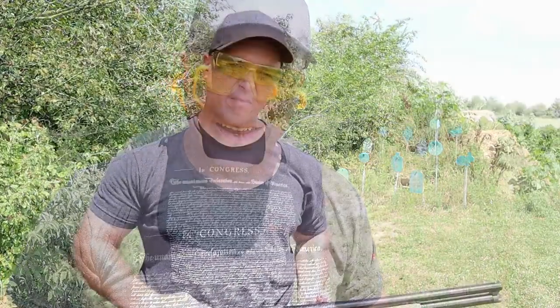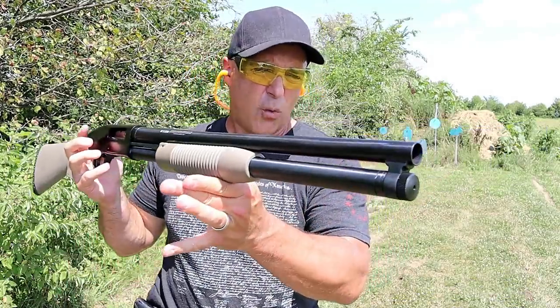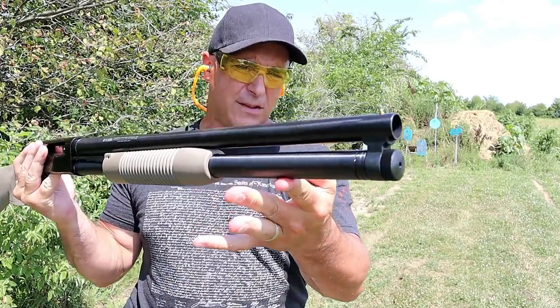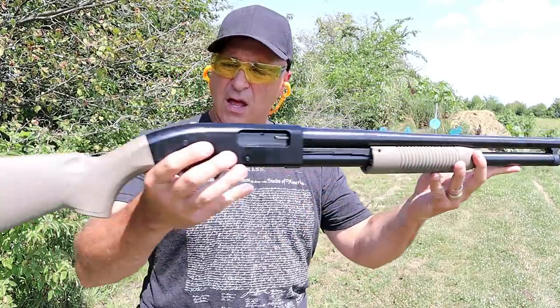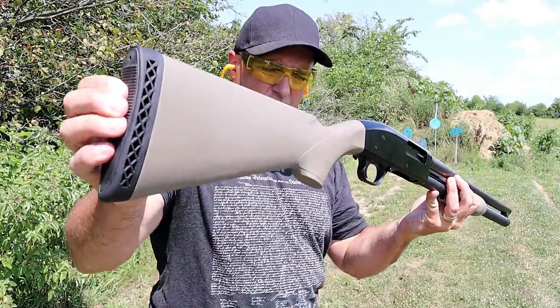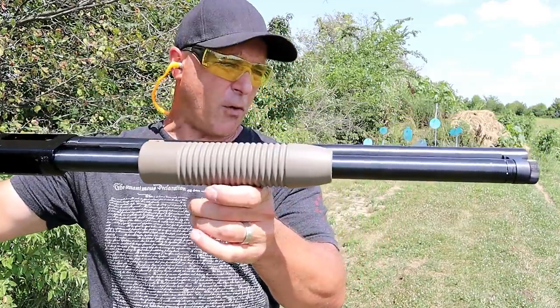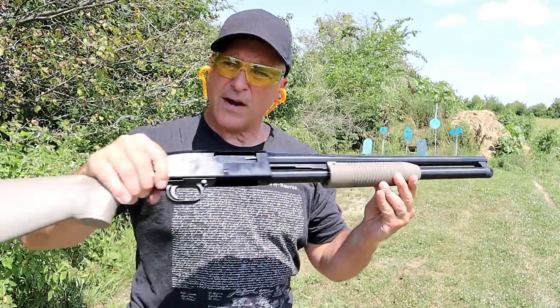Now let's get to that shotgun. The shotgun I'm featuring for this budget edition is the Mossberg Maverick 88 — a 12 gauge shotgun with a 20 inch barrel and a magazine tube that holds seven rounds of two and three quarter inch loads. It has an aluminum receiver, flat dark earth finish, skeletonized recoil pad, a cross bolt safety, corncob forend, and a barrel clamp. It's a very nice shotgun.